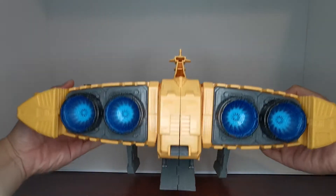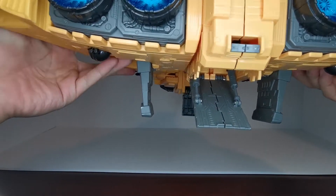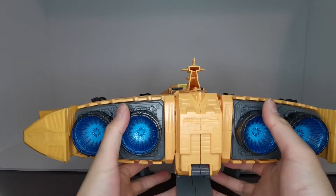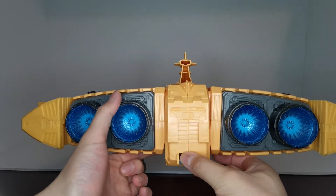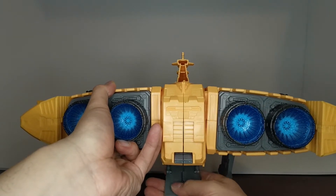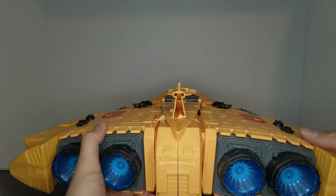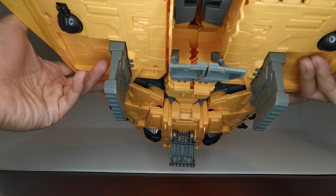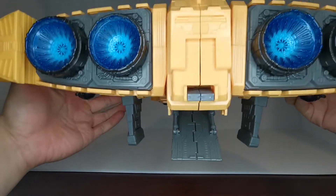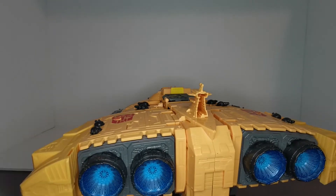Down here we have the landing bay where this part actually drops down and it is spring-loaded. You can push it up and if you press this piece up, this piece will drop down and it does kind of split apart — you just have to push it together. You have a little landing bay. You can probably hide something in there such as a micromaster or a battle master.